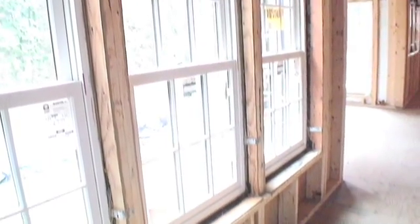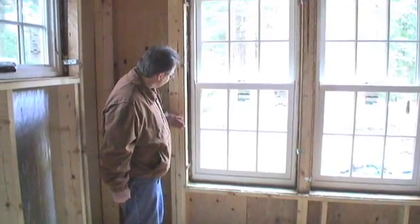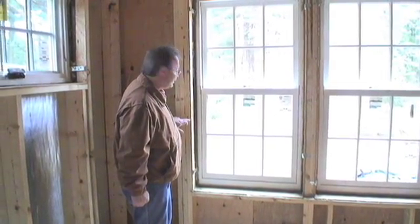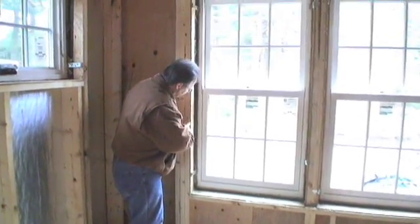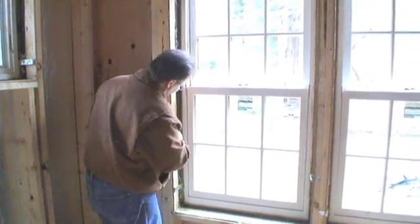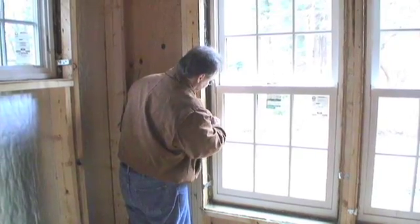Now we have a real interesting opening. Remember, the gypsum board is the air seal. We know we're going to seal that with gooey stuff. We have a seal between this and this, all the way around the perimeter. We're going to need a seal between this and this as well, so this should be trimmed and then the edge caulked.